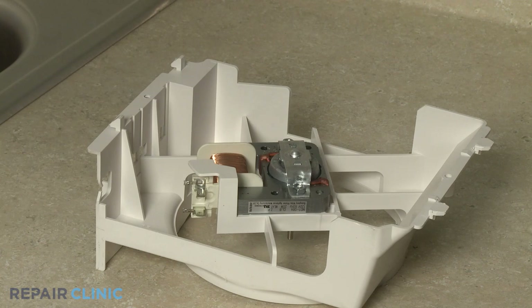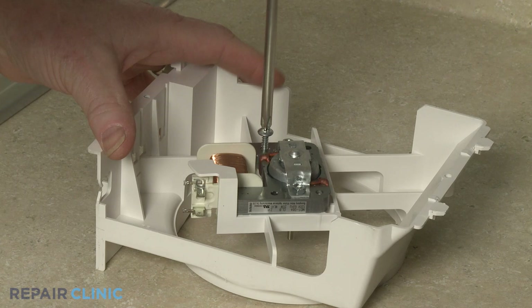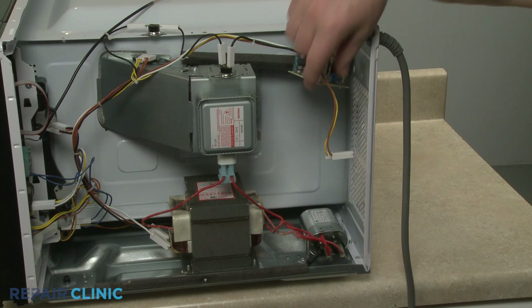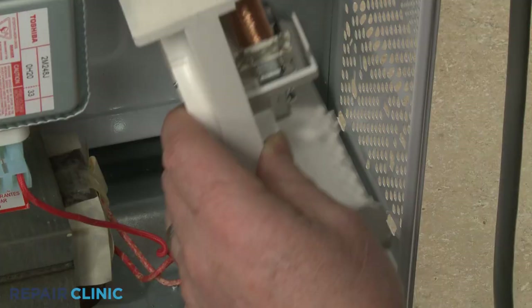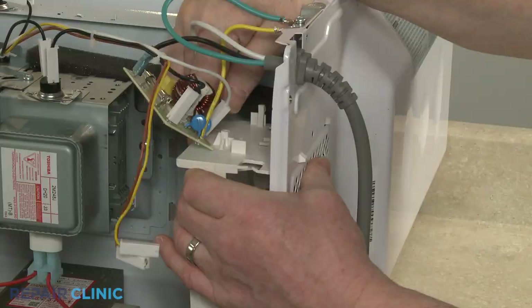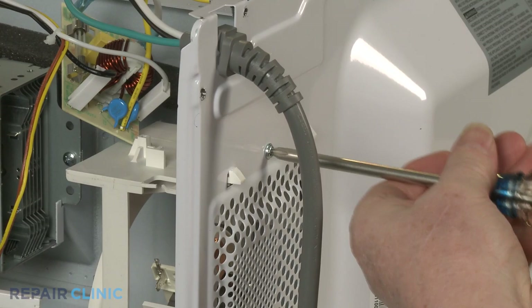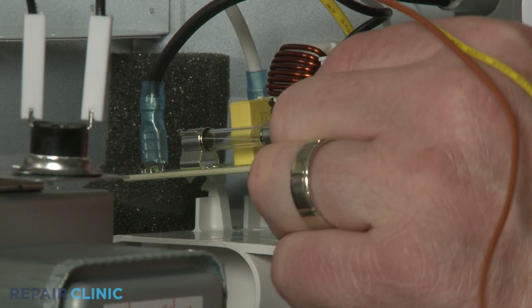Install the new fan motor by aligning it in the fan housing, then thread the two mounting screws. Reinstall the housing by inserting the lower tabs into the slots in the rear frame, then snap the upper tabs into place. Thread and tighten the screw.